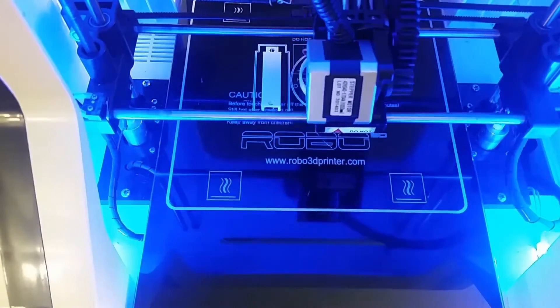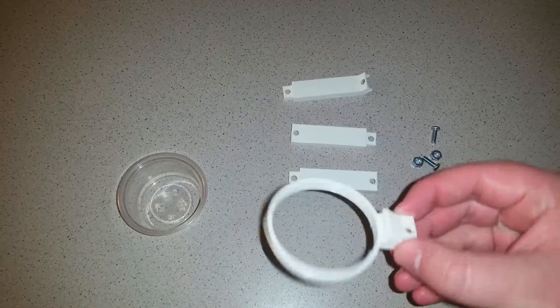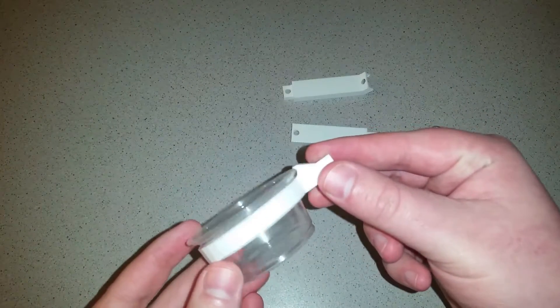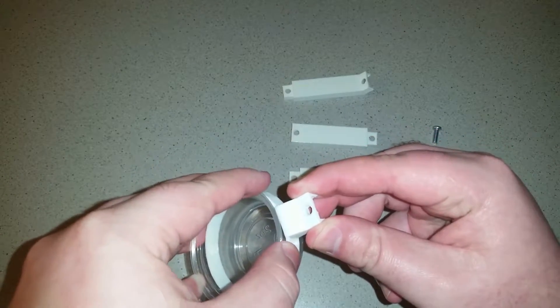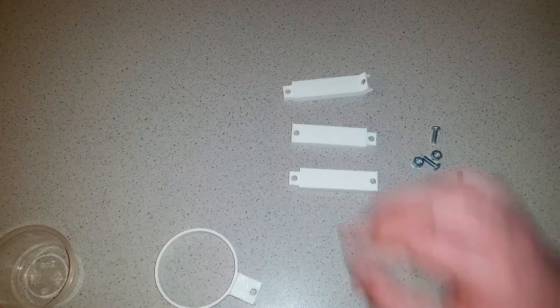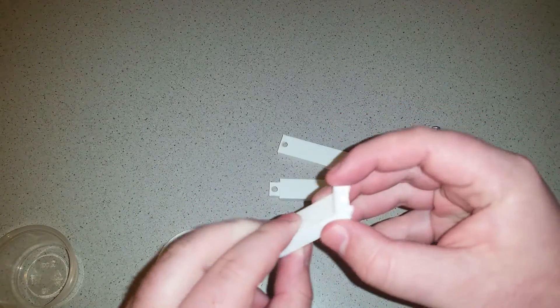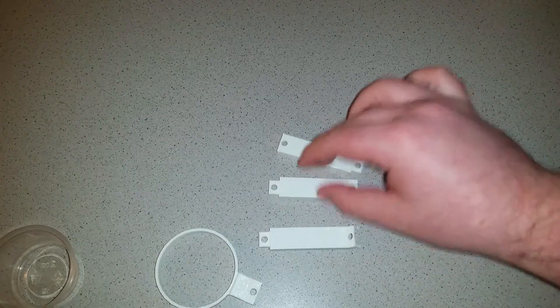So this was my second attempt — let's see how this works. Yeah, that seems to work much better, because then we can just pop it right out. Much easier. And then I have two straight pieces and one that has a curve, so we can kind of get an angle and we don't have to bend down quite as far, because she is such a tiny dog.